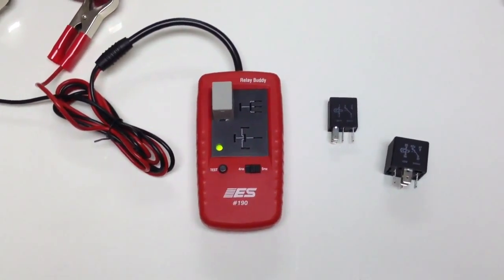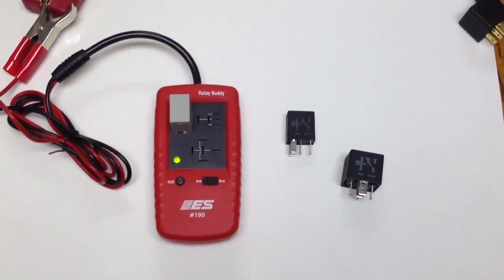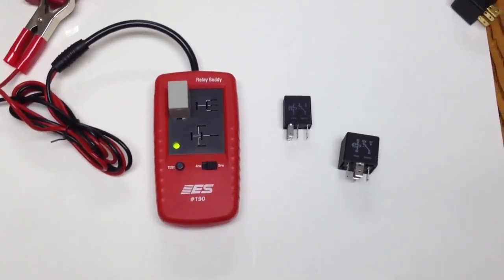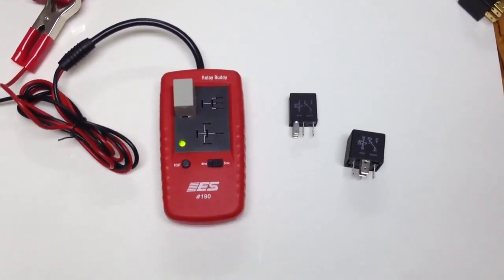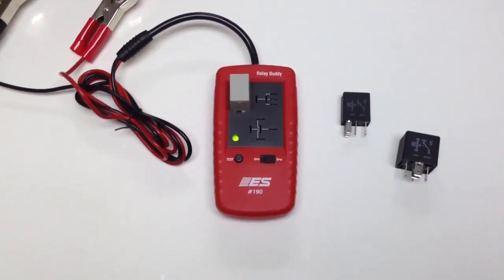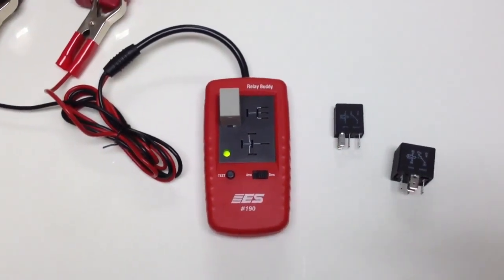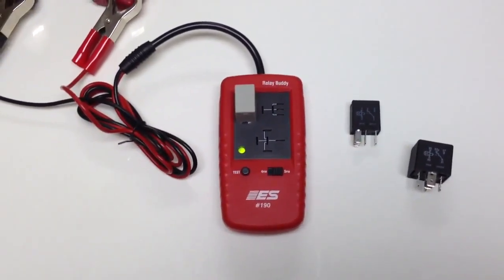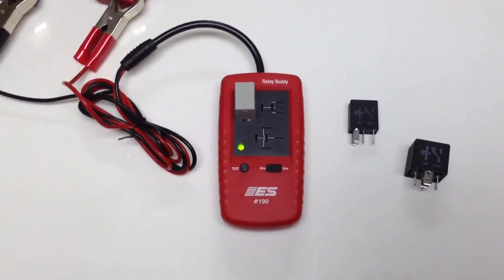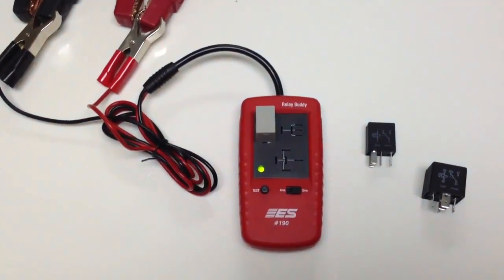We know that there are other tester setups out there for relays, but those are circuit test type relay setup kits. We're the only one that actually directly tests the relay off the car, and that was our intention — to make it a lot simpler with direct testing of the relay. So that's Relay Buddy.